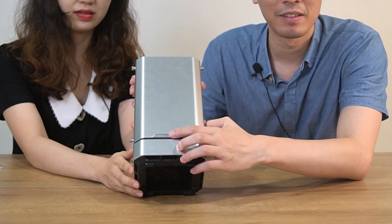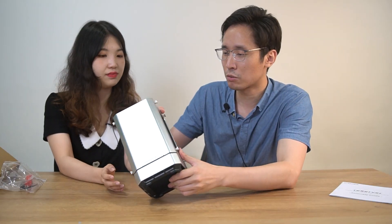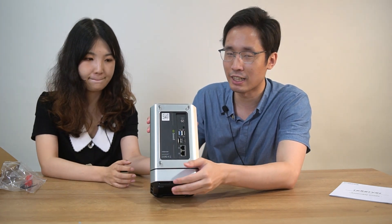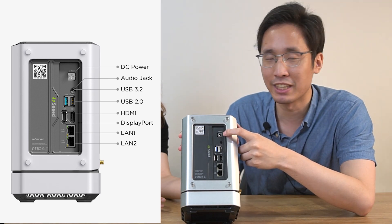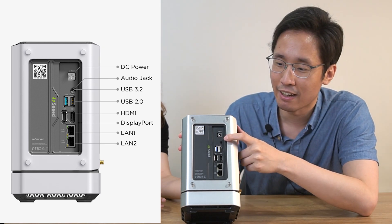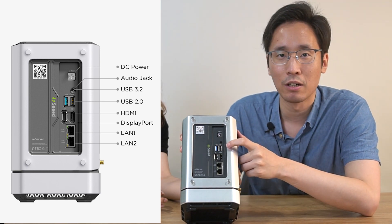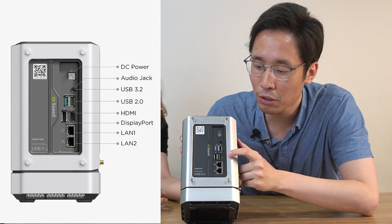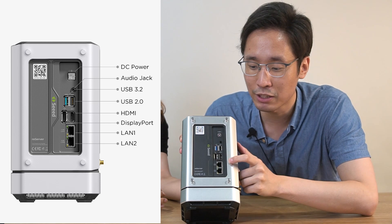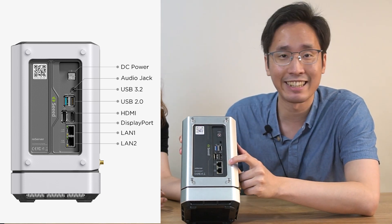On the front, we can find a power button. And beside it, there's a reboot button. Turning around to the left-hand side, we can find several I/O ports. The top one is the DC jack, followed by the audio jack. Then we have two USB ports — blue for 3.2 and black for 2.0 — one DP port, one HDMI port, and finally two 2.5 gigabit Ethernet LAN ports.